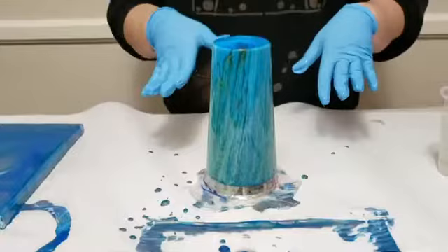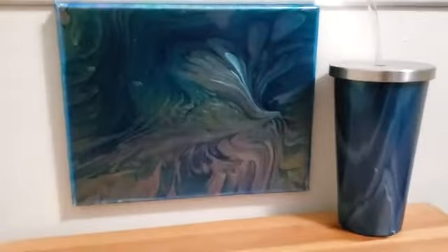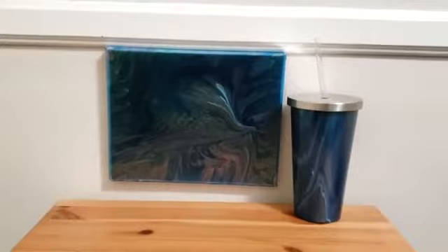We'll let it dry and then come back to show you the final product of both. Here is how our project looks completely dry — here's our painting and our beautiful matching hand-painted tumbler. Anyone can do this and you can do it with any colors that match your taste or your home decor.